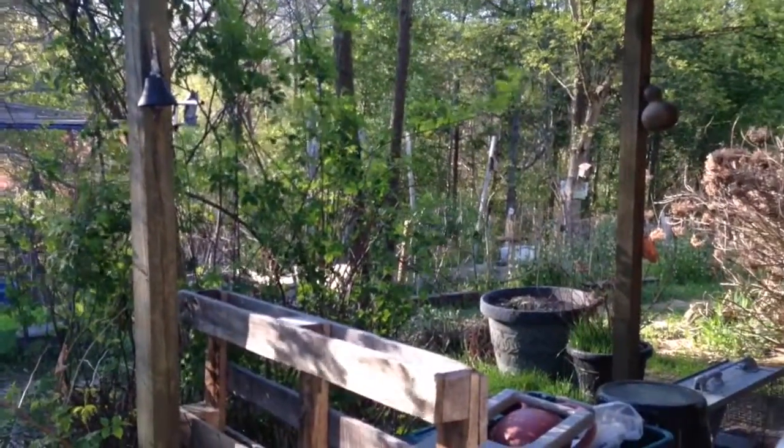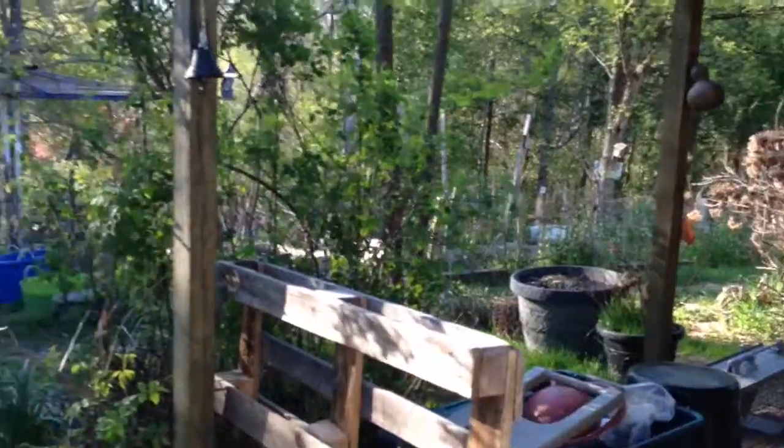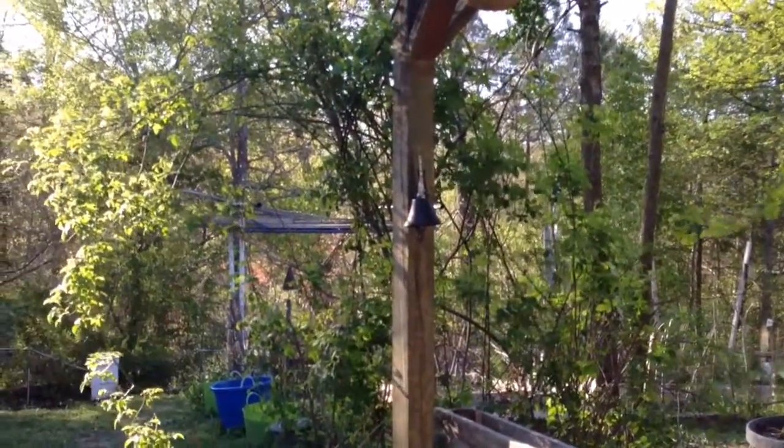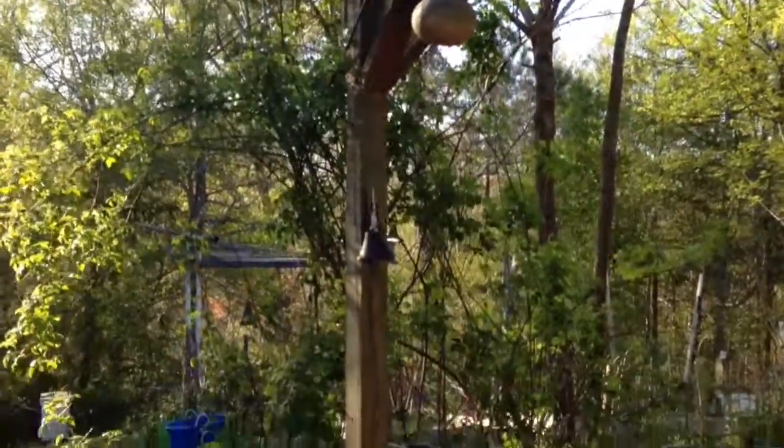It's starting to green up out here. That's a rose bush right there and it'll be blooming in a couple of months — or in a month.